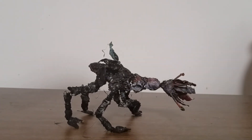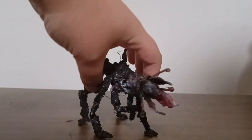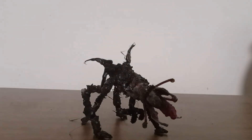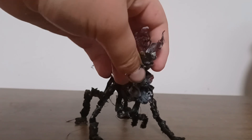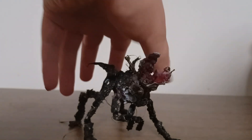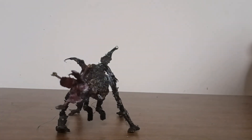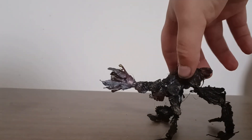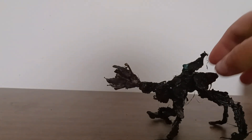So yeah, what do you think of my Beeren figure — however you pronounce his name? Do you think he's cool? Do you think he might need something better, like something different with his paint job or something? Let me know what you guys think in the comments. I'll see you guys in the next one. Bye-bye. Let's enter the heavens.